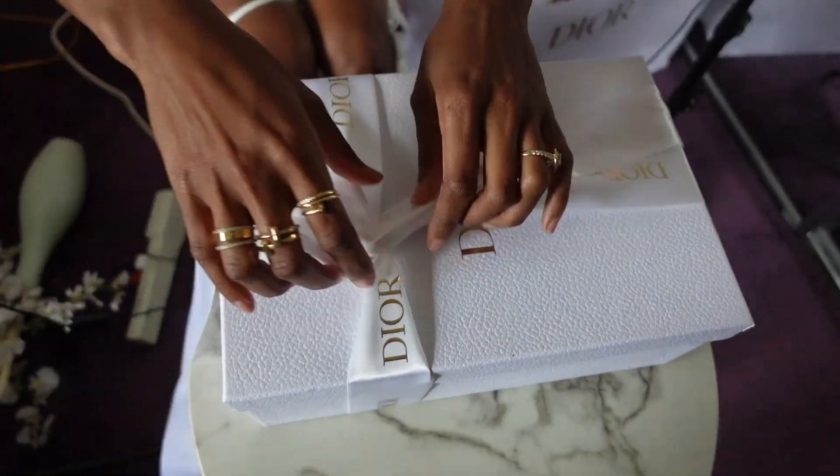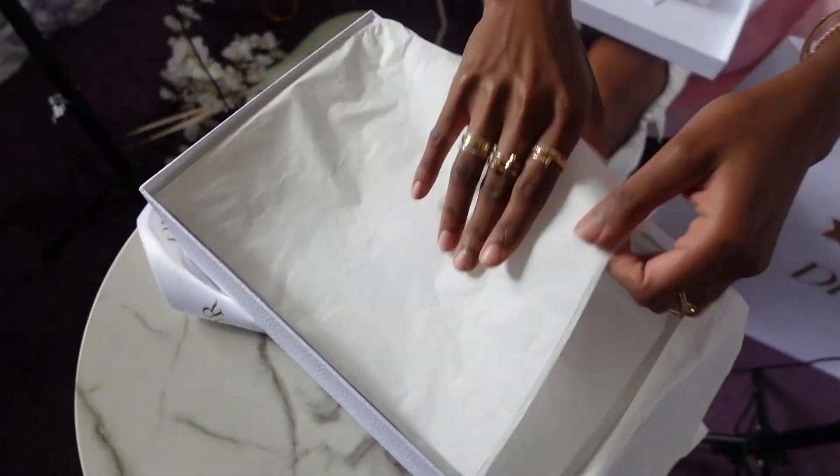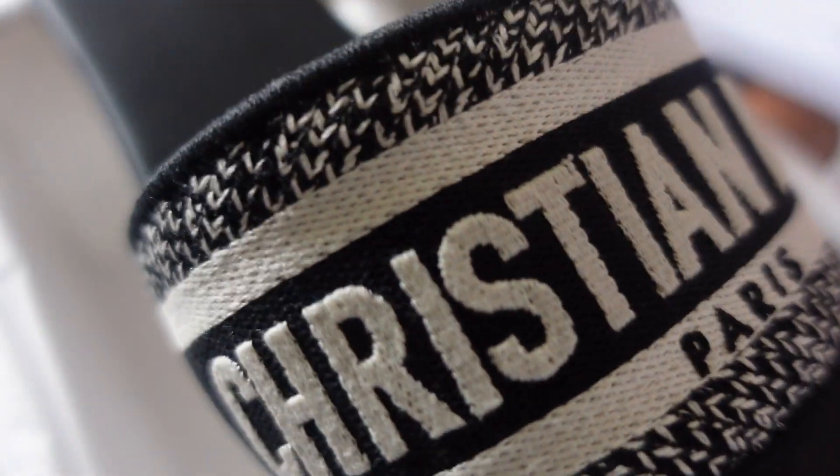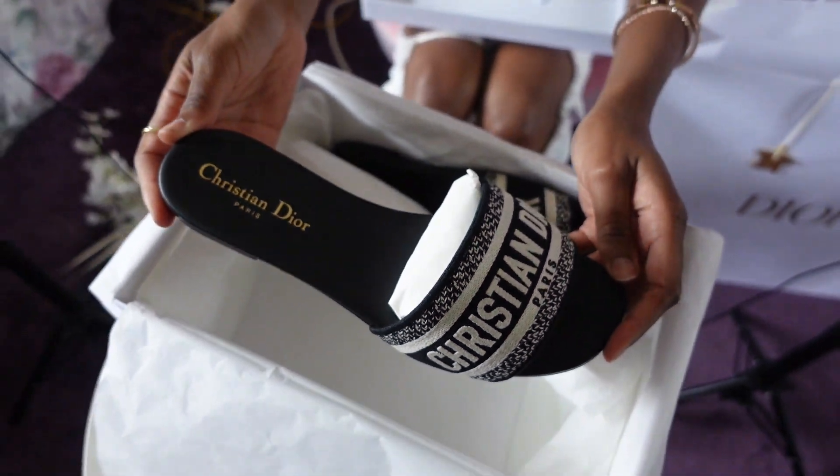I'm going to insert a little clip of me unboxing the first thing that I got. I decided to go with these Dior sandals and I am so excited for this purchase — I feel like these are definitely going to be my go-to sandals for the spring and summer. One thing that really drew me to wanting these sandals is definitely the logo right here, because I feel like it's very unique and I don't really see that as much on sandals, and I really just like the color of it too.